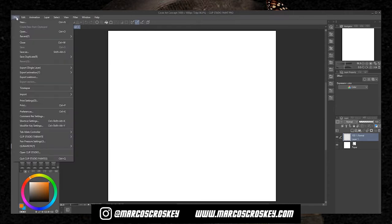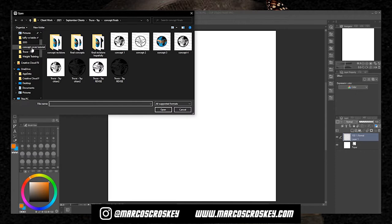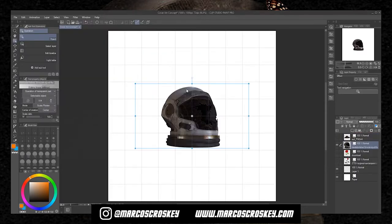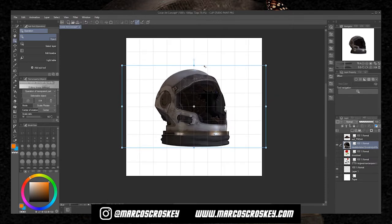I don't have too many elements — I think only about five. Go to import image and navigate to your file. We're using this rose and a few other things. Now that the images are in the project, you're going to start with the main focus of the cover, which is the helmet. I'm going to try to make it as centered as possible and scale it to where I want it.